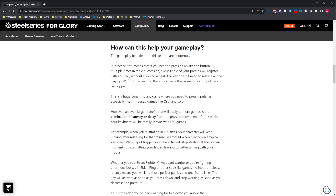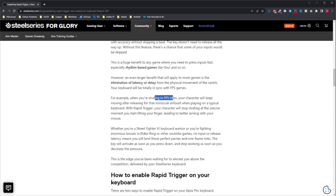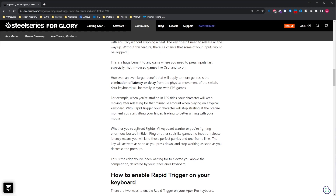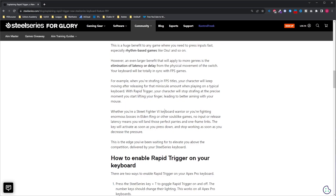How can this help in your gameplay? In practice, if you need to press an ability or button multiple times in rapid succession, every single press will register with accuracy without skipping a beat. Dota 2 isn't the best example, but in FPS games this makes a real difference. In Valorant or Counter-Strike where you need to move - as soon as you let go of the key you stop moving, giving you precise movement. With Rapid Trigger, your character will stop strafing at the precise moment you start lifting your finger, leading to better aiming. And also for action games like Elden Ring or other Souls-like games, no input or release latency means you land those perfect parries and one-frame inputs.